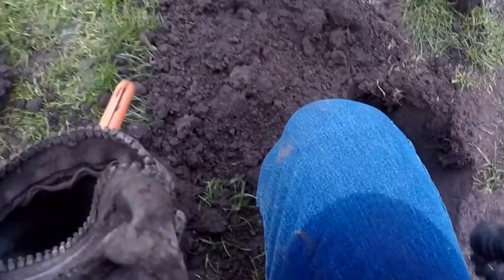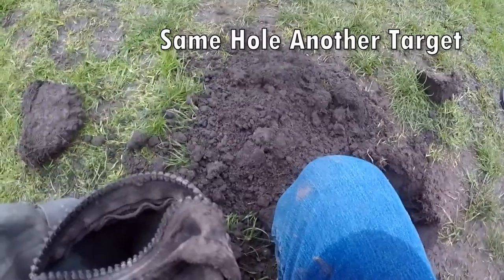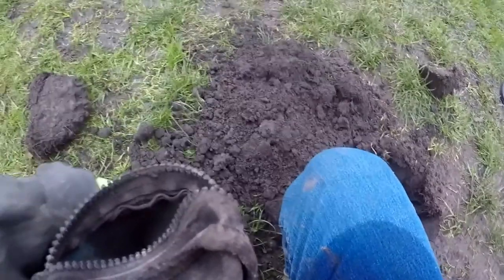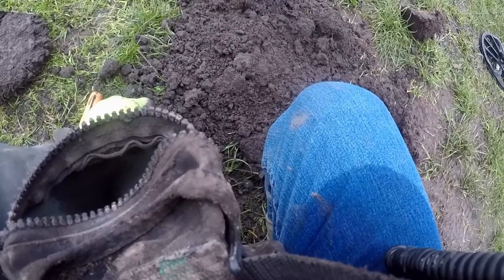Something else down there. Here you go — George V fifth. Tenet.